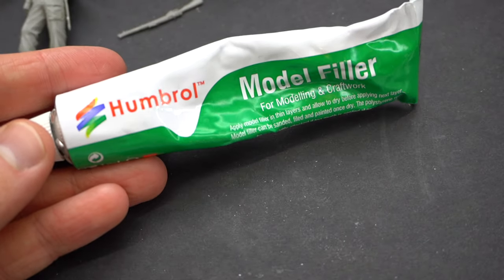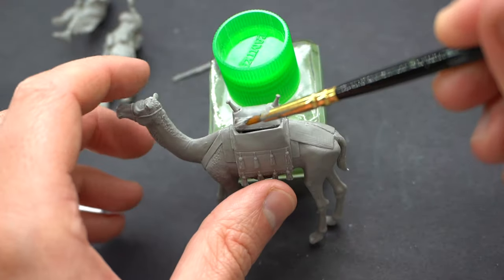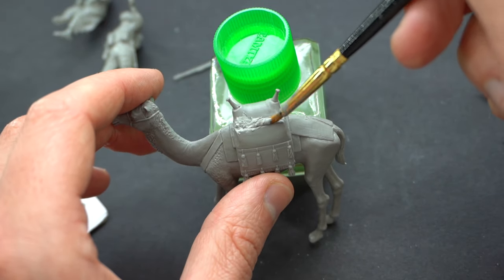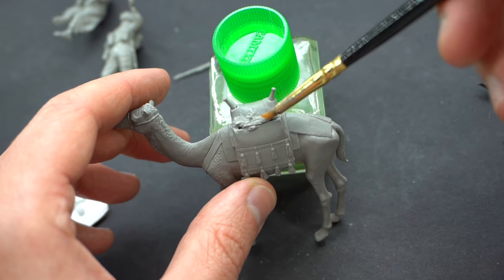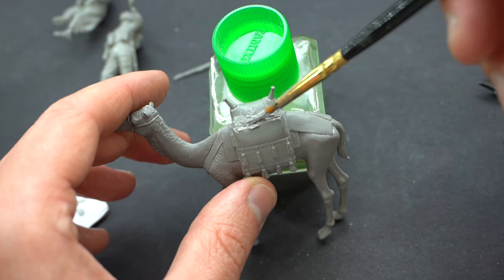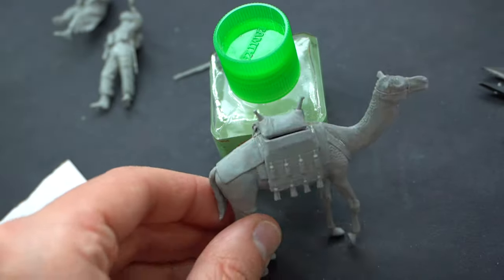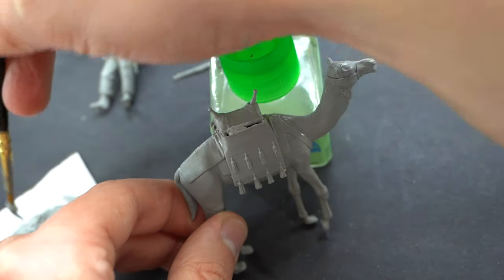Humbrol model filler was then applied to the area around the top of the camel rider's seat. I'm not entirely sure if this was my error in assembly, but there seemed to be quite a large gap. I wasn't happy with progressing with the gap in place, so I applied the model filler to this area using a paintbrush — a paintbrush that's pretty old and tatty that I'll probably bin after this. Once that gap was hidden I then sanded it smooth.